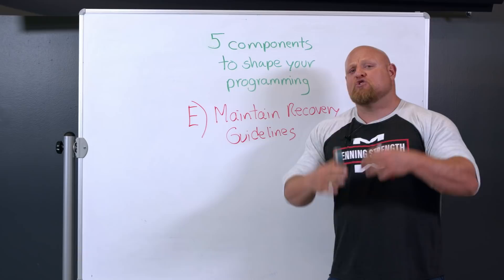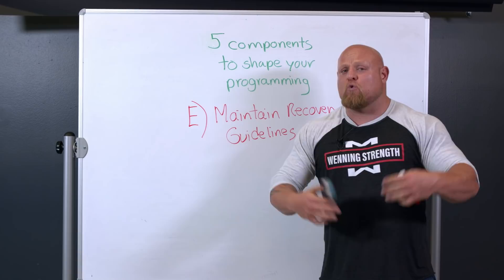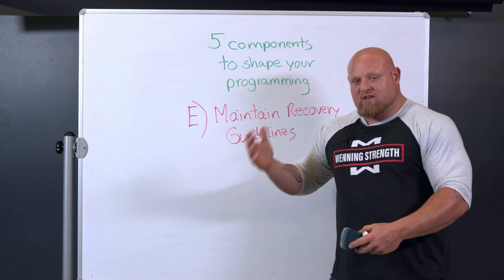Today we've covered some key points on what we need to do to enhance and shape our programming. Join the Patreon channel and we're going to go over more key points and go more in depth on how to get better and how to do it long term. For most of us, it's going to be a long journey to get world class or way stronger than we are. Do not sell yourself short with 30-day programs trying to get better in only 5, 6, or 8 weeks. This is a long-term process and this is how you're going to do it.